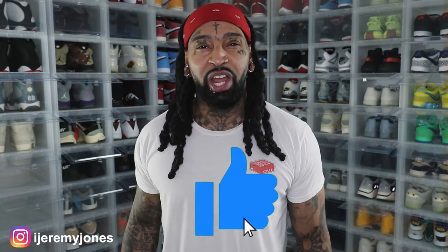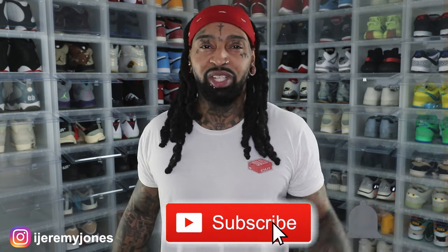Alright man, I'm back with another video. Before I get too deep into this video, you already know what to do — go and hit that like button, it really helps the channel out. And if you're new, consider subscribing. I make content about sneakers. Alright, so let's dive into today's video.